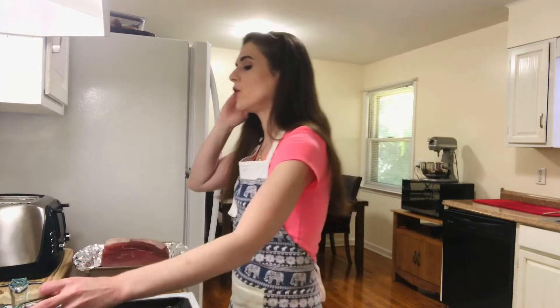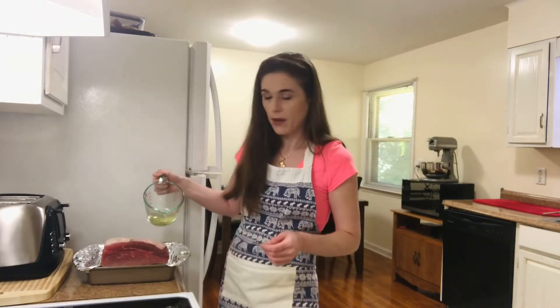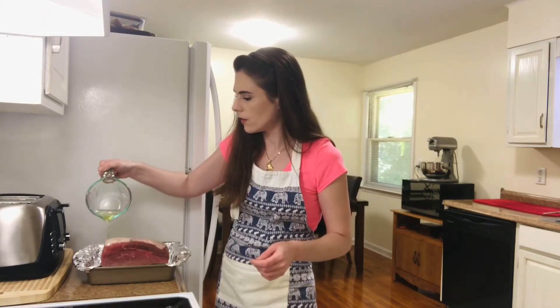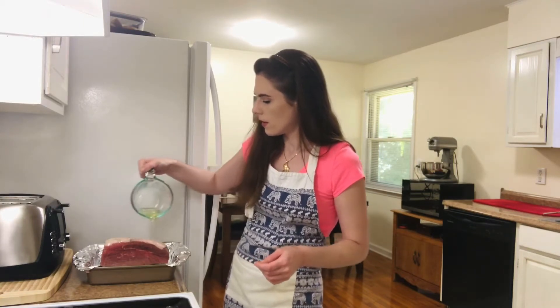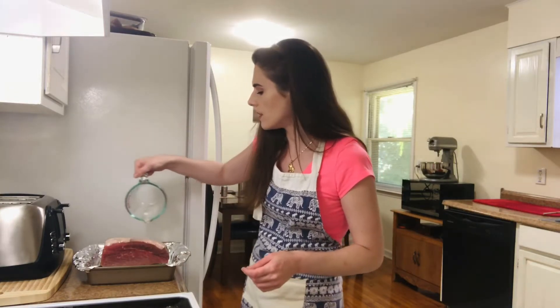I have a four-pound top round roast beef here, and to that I'm going to add a half a cup of vegetable oil. I just kind of want to pour it over the roast. I know this seems like a lot of oil, but this is going to be part of the juice that you're gonna get at the end from the roast.